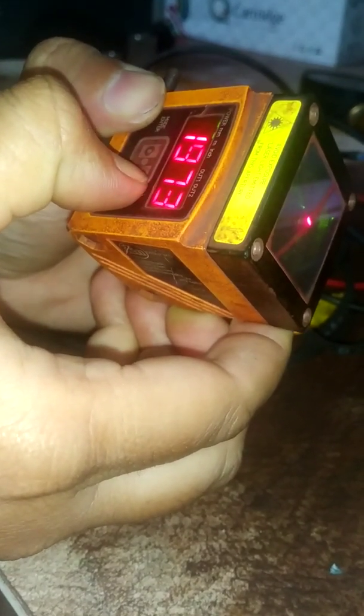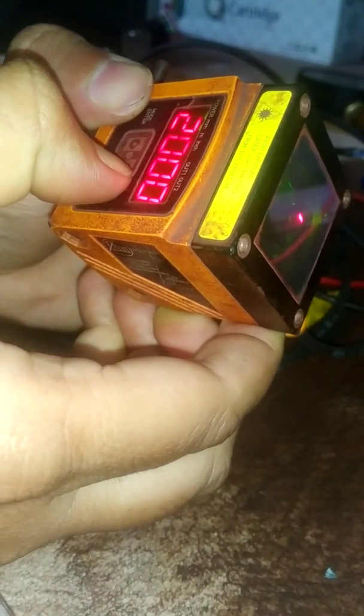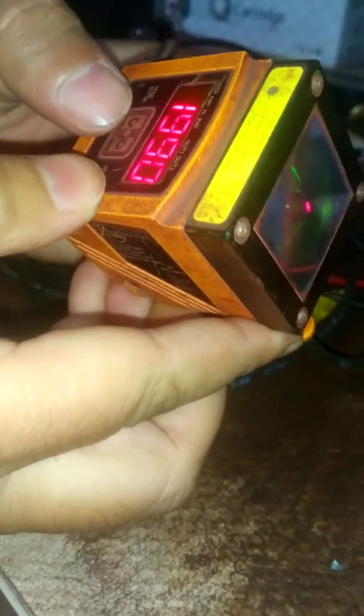The set point is now at approximately 1990 to 2000 mm. Let it be at 1990 — no problem. Then press the mode or enter button so that the value will be saved.